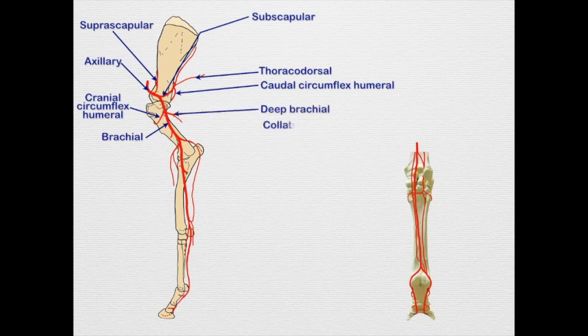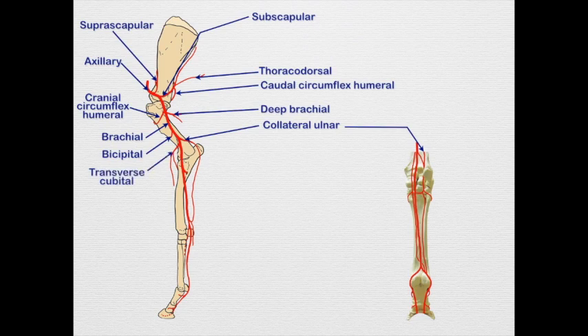We have our collateral ulnar going out toward the elbow caudally. We may have one or more bicipital arteries, which are easy to recognize as they go right into the biceps brachii muscle. Then traversing the cubital or cranial portion of the elbow is the transverse cubital artery.